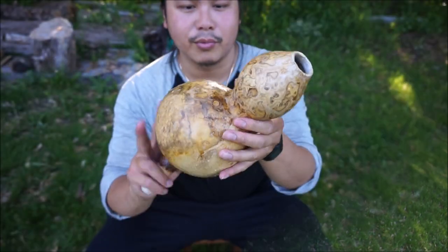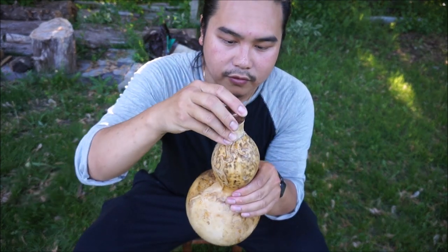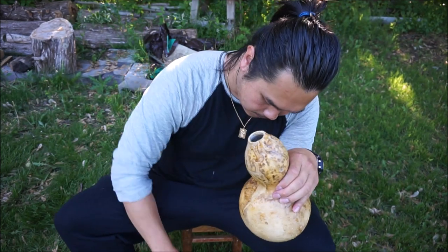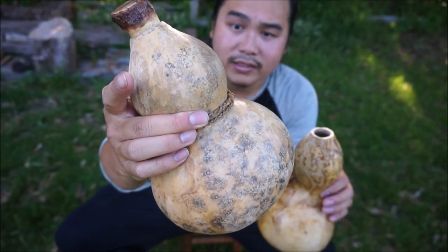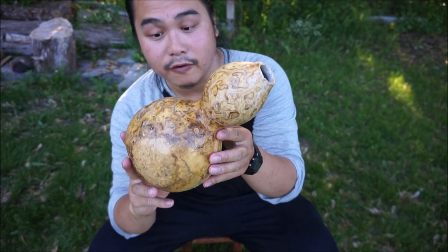All right, so it's pretty much done here. All I need to do is make a cork for it. This other one here is my old one — this one is waxed with beeswax, and the one I made today was sealed with paraffin wax.